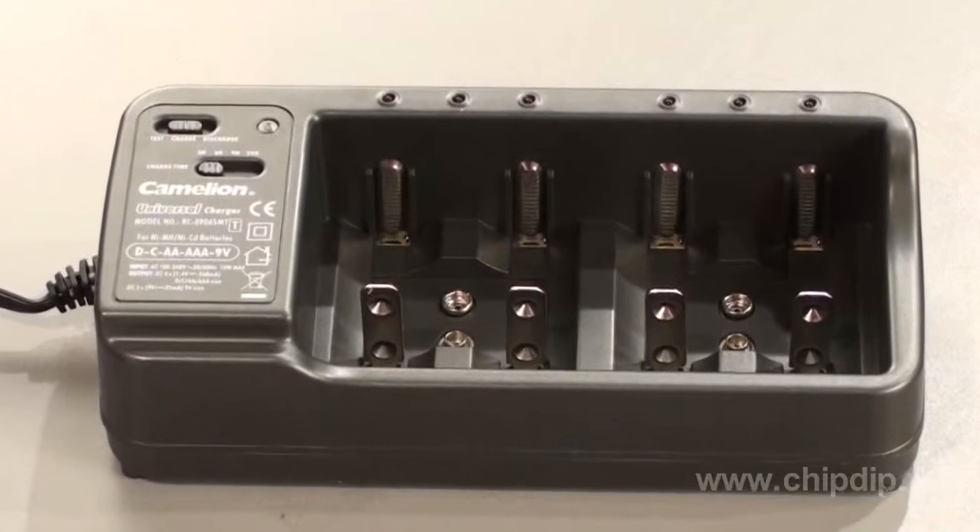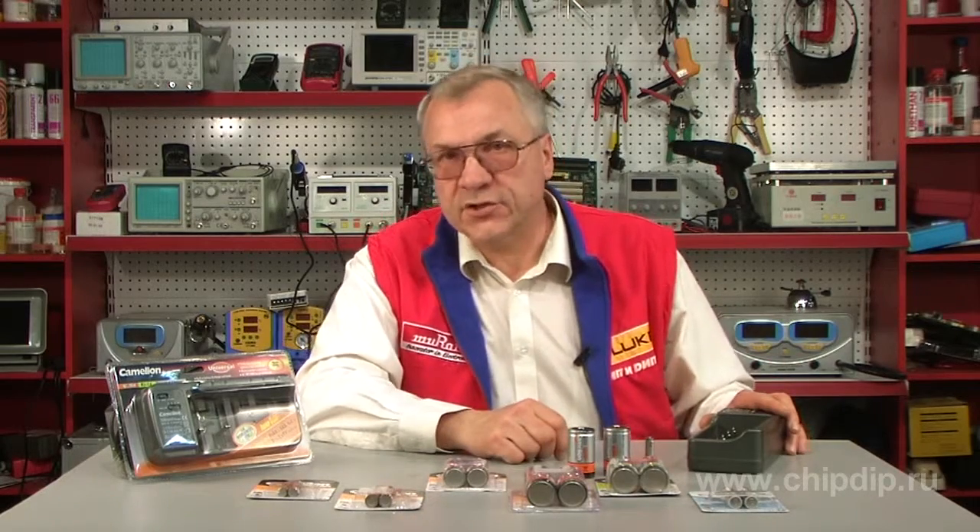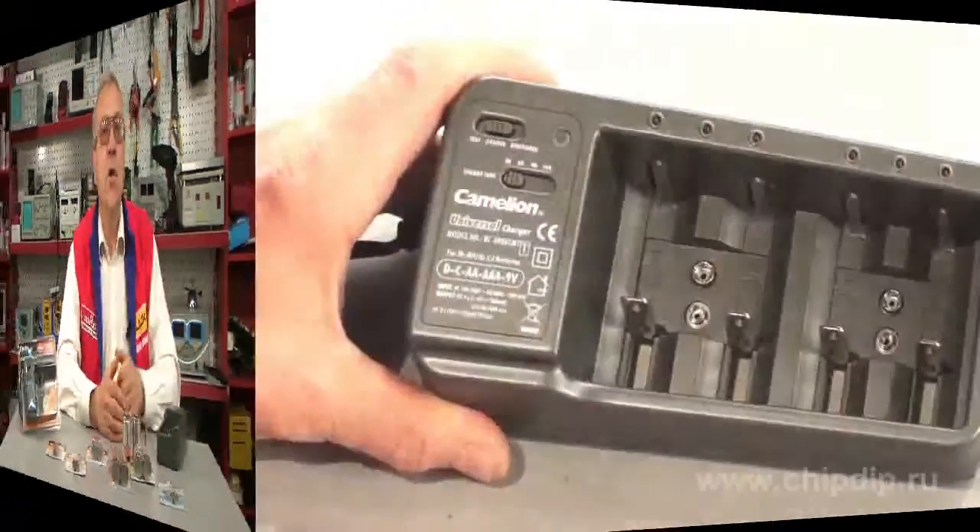The Chameleon BC0906SMT versatile charging device can charge your rechargeable batteries in sizes AA, AAA, C, and D, as well as 9V batteries. It charges nickel metal hydride (NiMH) and nickel cadmium (NiCD) batteries. The device uses the latest technologies that help to charge batteries quickly and safely.